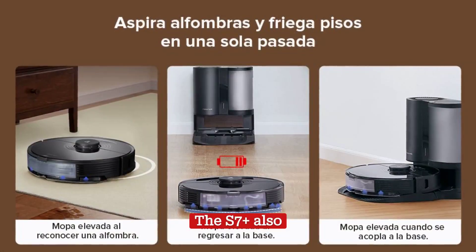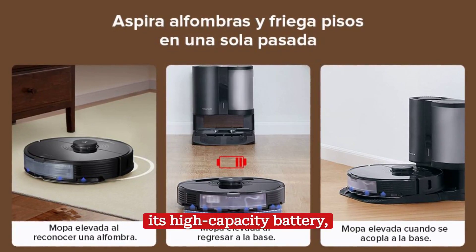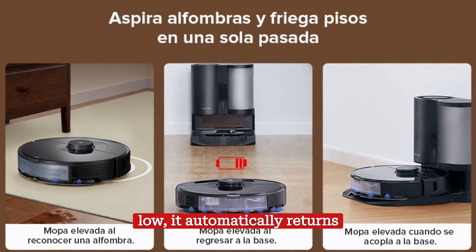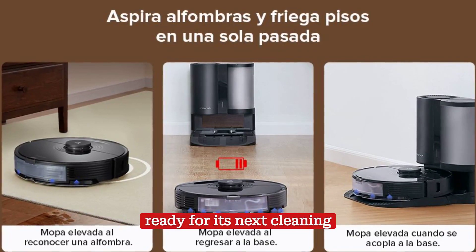The S7 Plus also shines when it comes to battery life. With its high-capacity battery, this robot vacuum can clean for up to three hours on a single charge. And when the battery runs low, it automatically returns to its dock to recharge, ready for its next cleaning session.